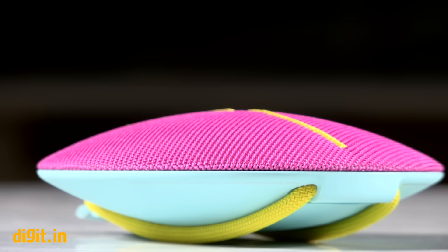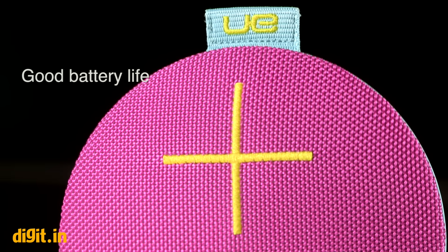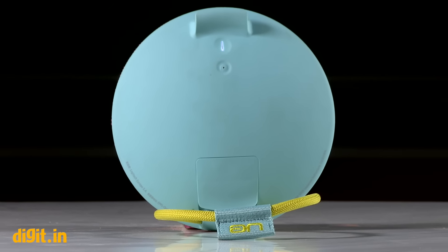Sound staging is great too, and the UE Roll 2 is among the clearest in terms of audio performance. It would have really performed out of its skin had the bass been more powerful, but even for its price right now, it is possibly the best.